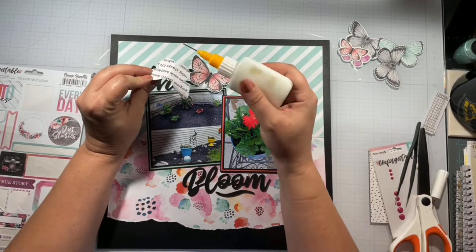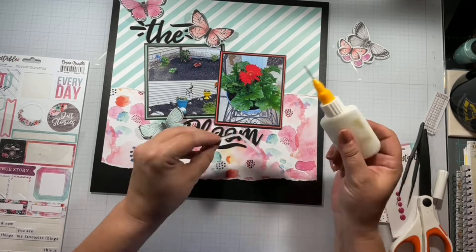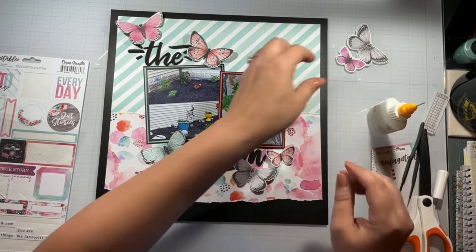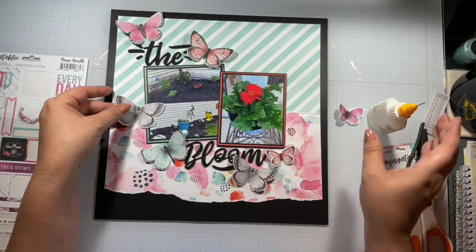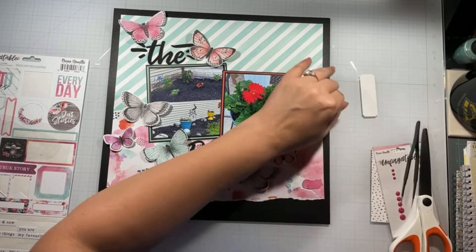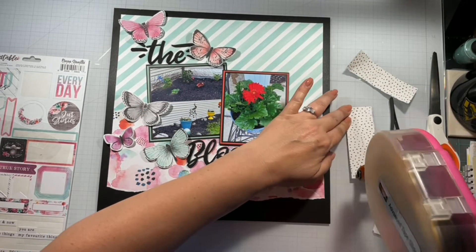I fussy cut out these four big butterflies that were on one of those cut-apart sheets, and I had two from the ephemera pack — butterflies and flowers, I call it a win! I also get the remaining little bitty butterflies left over from last week's layout, which were two from the ephemera pack that I did not fussy cut, and I pop those around.